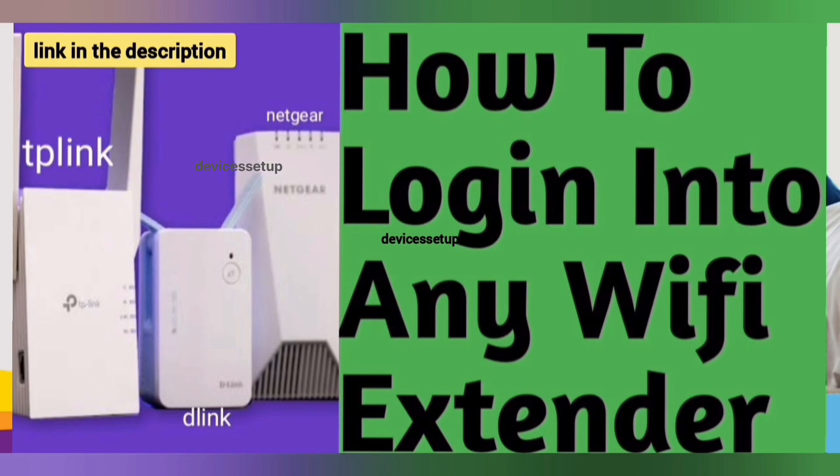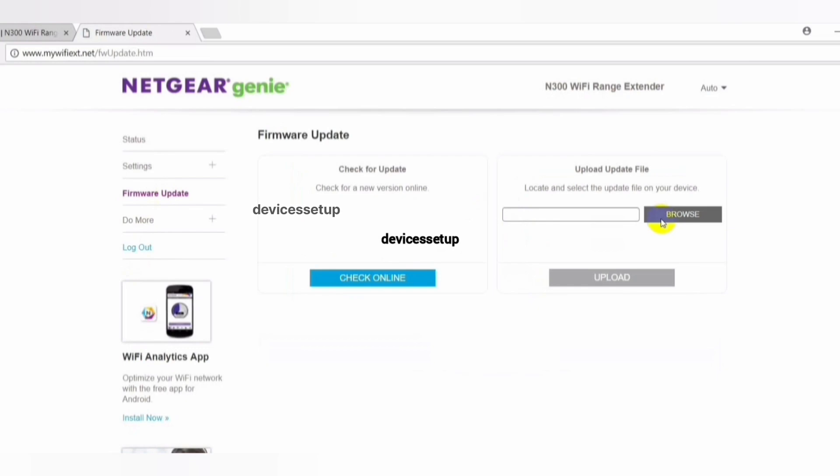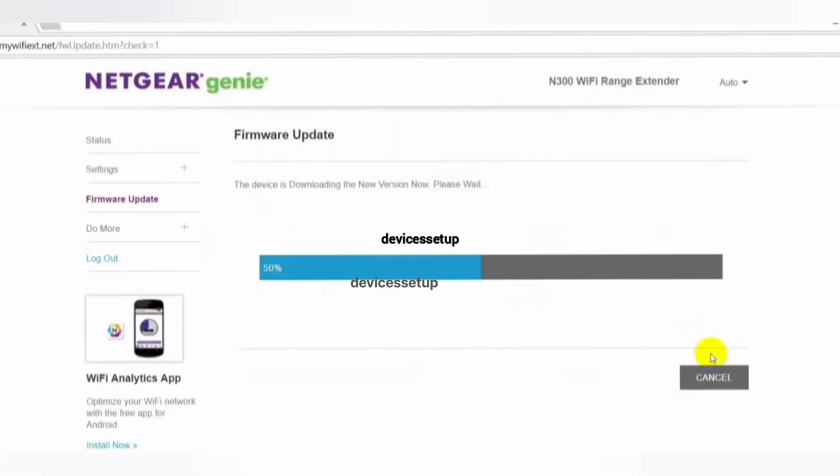Once you are logged in to the extender, click on the menu option, then go to Settings, and then to Firmware Update. There you will see two options. The first is to check online, and the second is to browse and upload. If you click on Check Online, it will automatically check for the latest firmware version and ask for your permission to update. If you click Yes, it will automatically update for you.